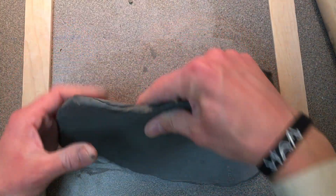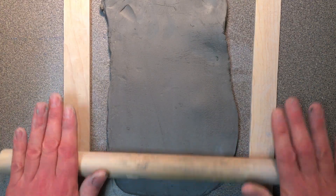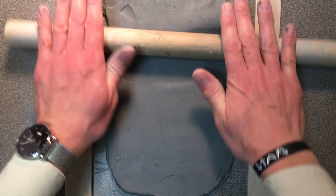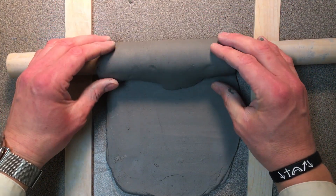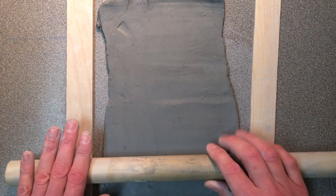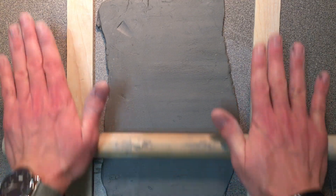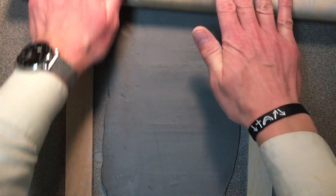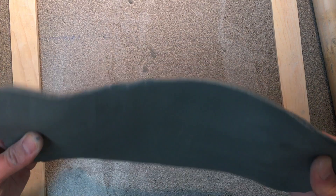It's about as wide as I want it, so I'm going to turn it around this other direction, move my slats over here, and roll it out. The big thing you don't want is the clay to roll over like this, so be careful of that. You don't want to go too fast with this process — sometimes in these videos I go a little faster just to make sure the video isn't too long, but you definitely want to take your time. I'm going to make sure you have a nice even slab.